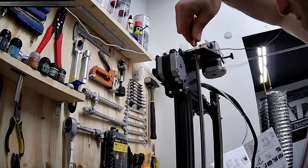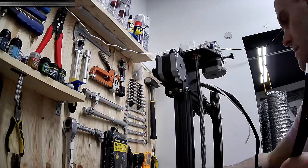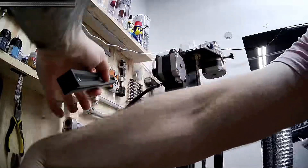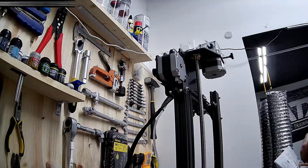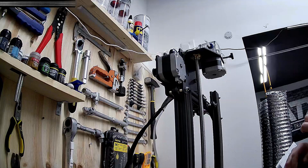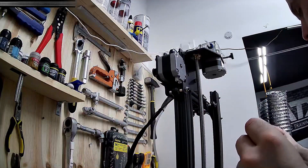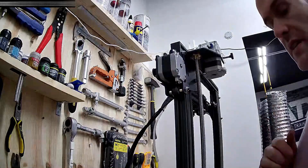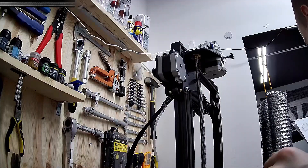Insert the Teflon tubing coming from the print head to the extruder — this is called a Bowden setup. It is then time to install the top aluminum beam to the rest of the frame to complete it. Tighten the screws to secure the X-axis and then tighten the spool holder.